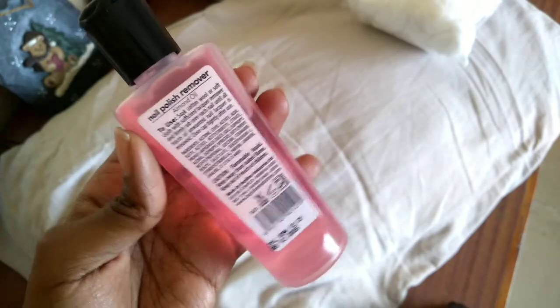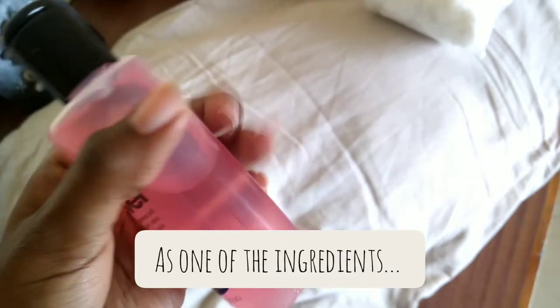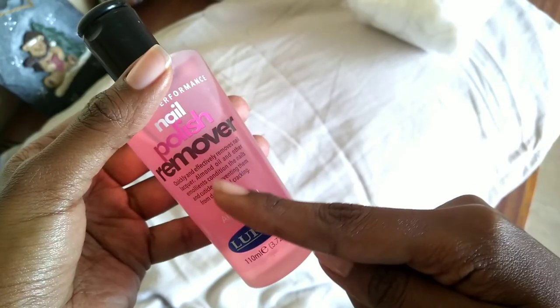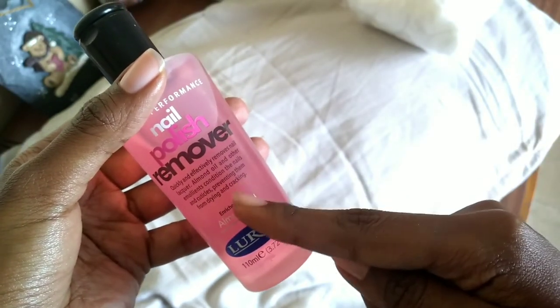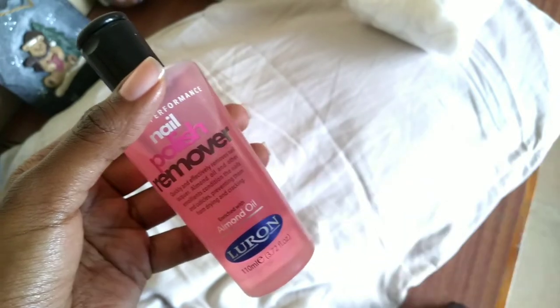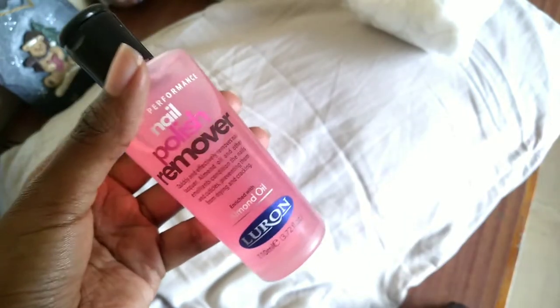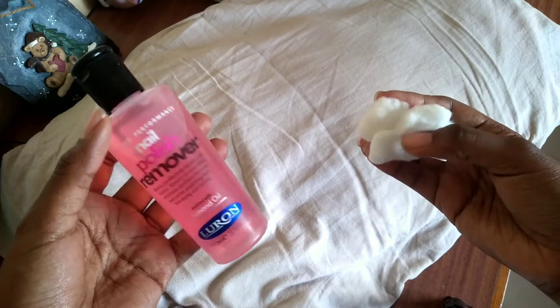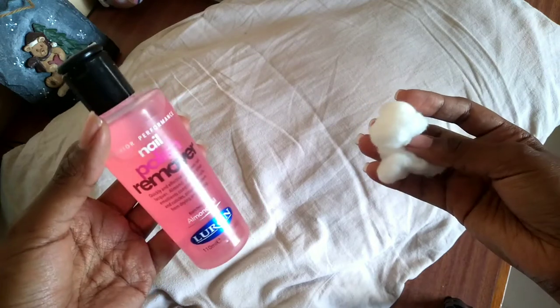I'm just realizing this does have some acetone in it, but I think the important thing is that it also has almond oil and other emollients which can help prevent drying. Since it's not pure acetone, it's a better option. I'm doing this step to make sure I don't have any polish left on my natural nails so that my nails are fresh.